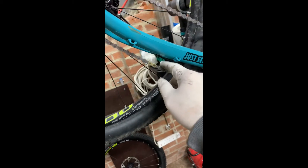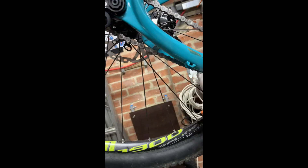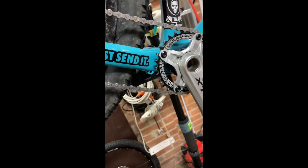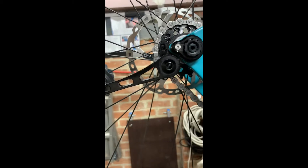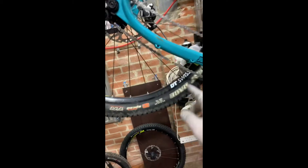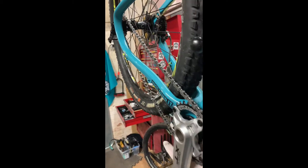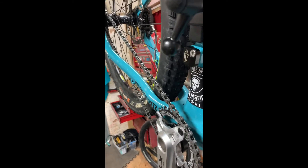There's actually not much play in there at all. It is so tight at this point that I can't take the chain off and wind it around using the cog. The only way I can get the chain on is to pop the back wheel out, drop it down, get the chain on, put the wheel back in the frame, and then put this back in. Now I've got maximum slack, and rotating it around — there we go.